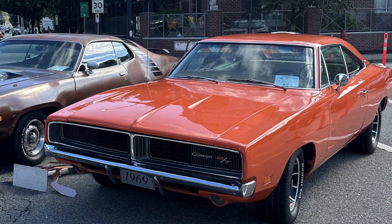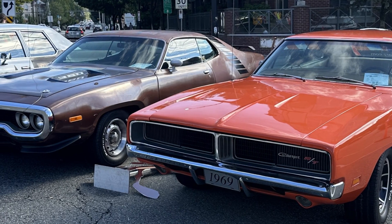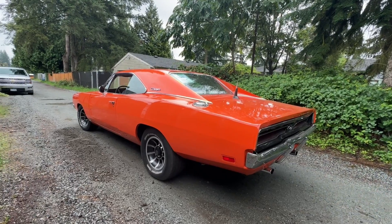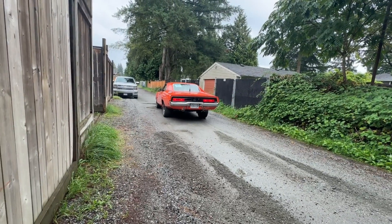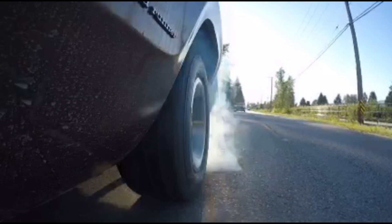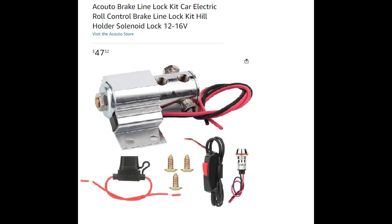Hey guys, I'm hoping somebody out there can explain this to me a little bit better. I have two cars: my '69 Dodge Charger and my Plymouth Road Runner. On the '69 Charger I installed a Hurst roll control valve for about $268 Canadian. On the Road Runner I installed this generic line lock kit — never heard of them — but it was $47, say $48.